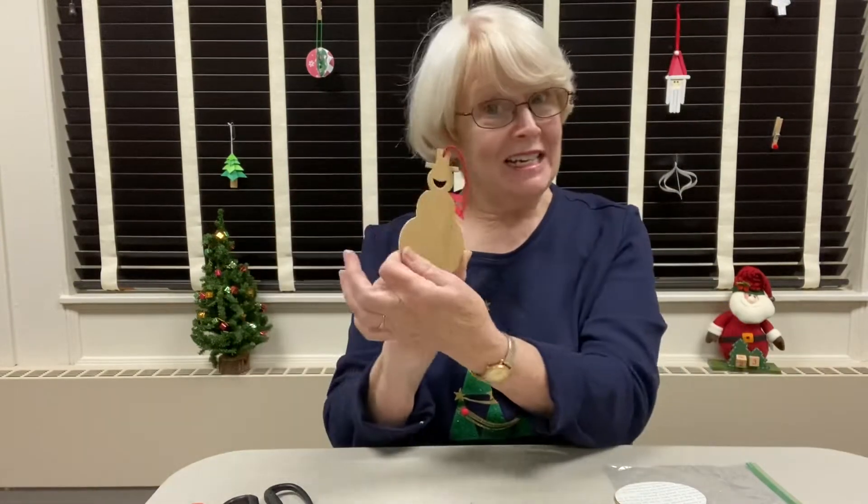This book page ornament is a fun snowman. He's die cut and I think he'll be fun for us to make together, so let's get started.